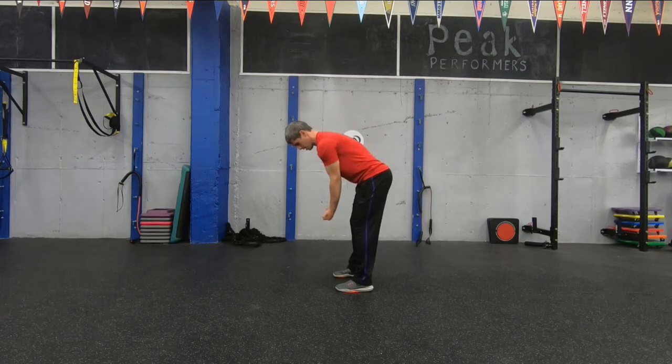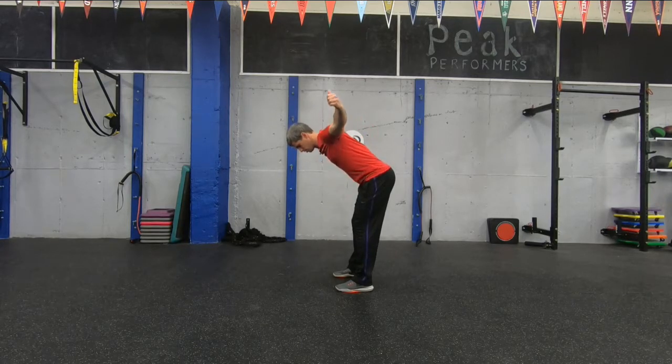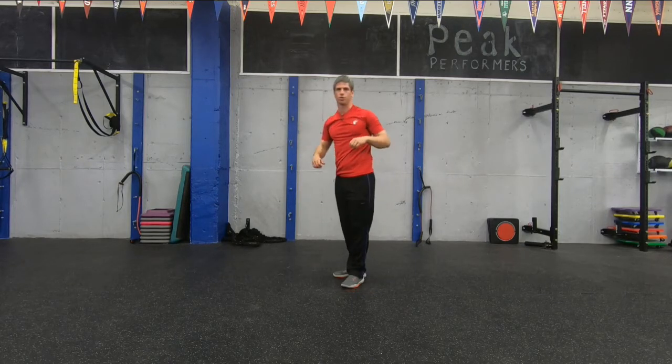Let's make sure we're hinged over and begin. Make sure your chest is pointed down at the ground the entire time, and when you reach the top, squeeze your shoulder blades together a little bit — really try to feel it in that area. Really focus on keeping your posture the entire time. Don't raise your chest up in the air. And 10. Perfect. Those are T's.